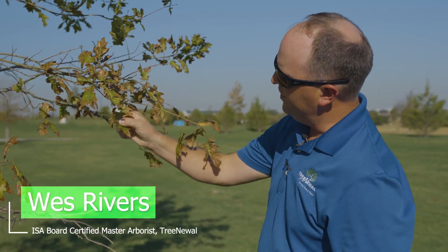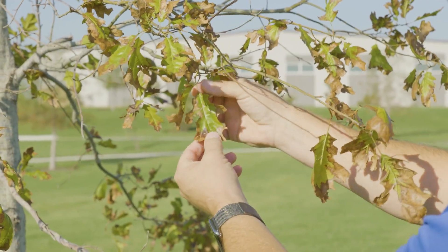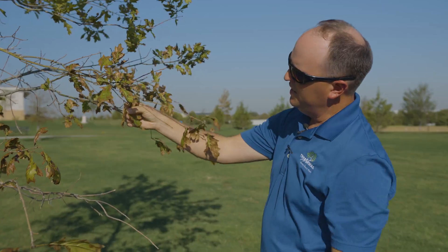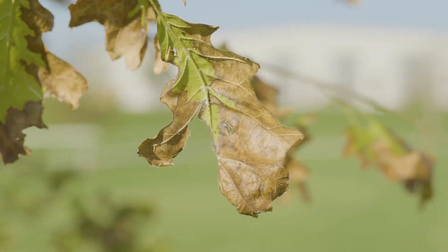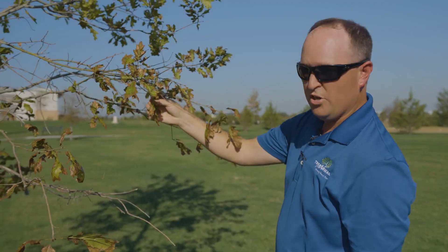This browning on the edge of these leaves — we call this edge the margin — is what we call leaf scorch. This can be caused by different things: heat and drought stress symptoms, chemical applications, or toxins in the soil or salt burn.